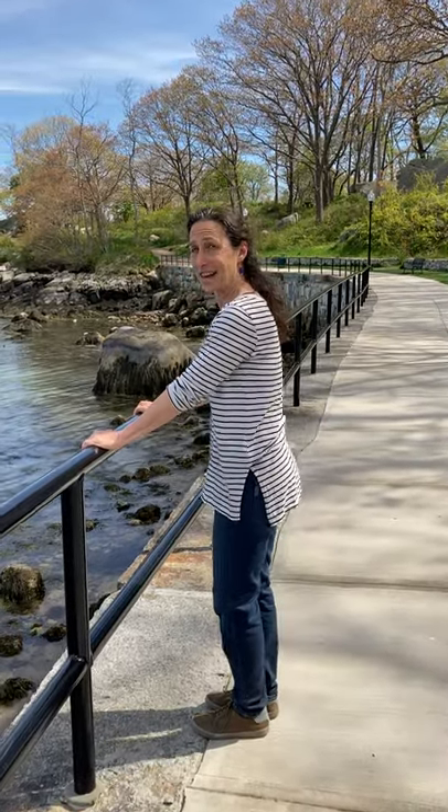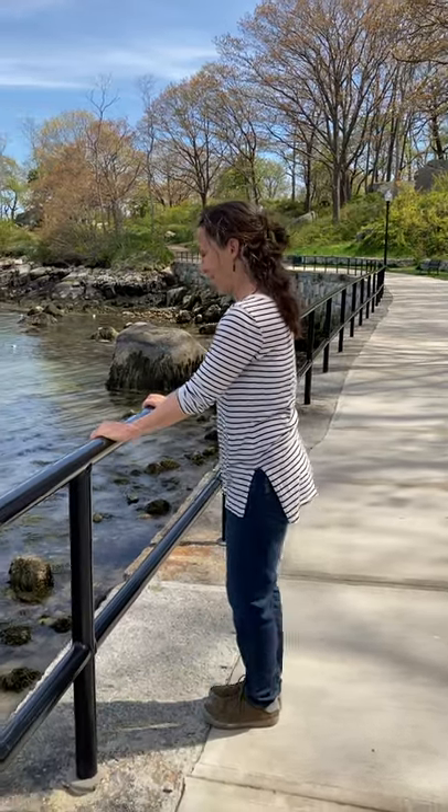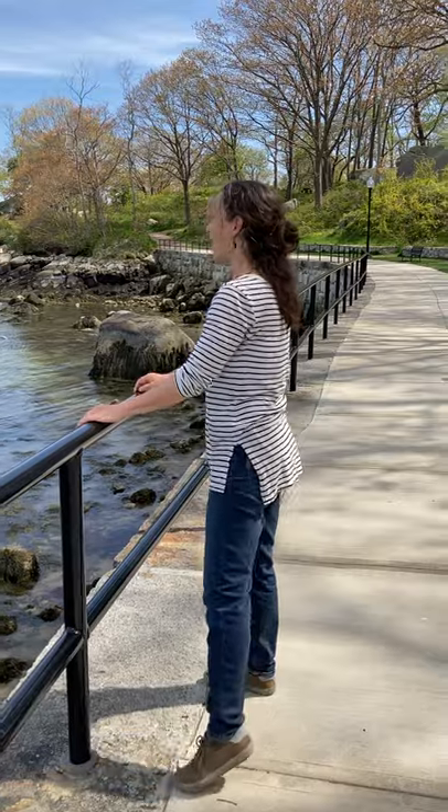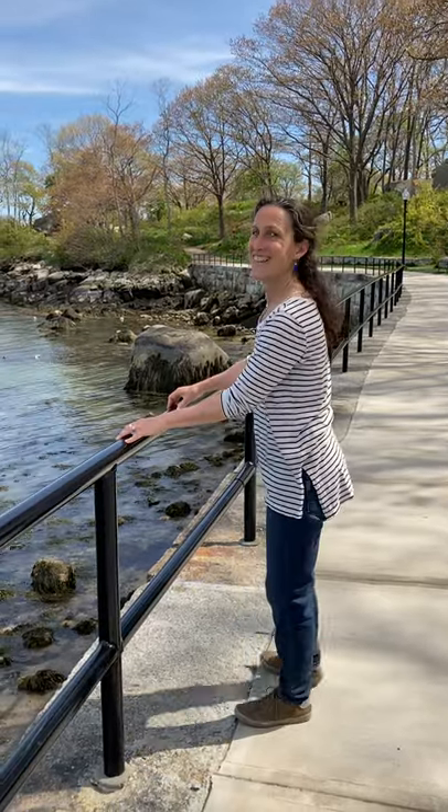Stretching it out to the side — alternating. 1, 2, 3, 4, 5, 6, 7, 8, 9, 10.